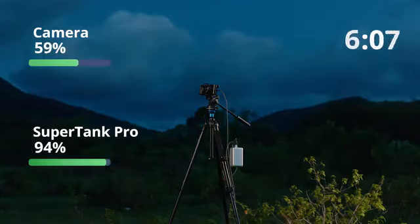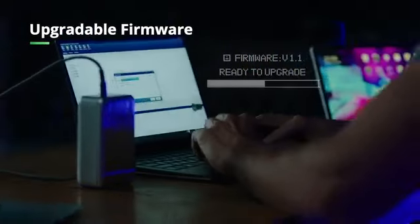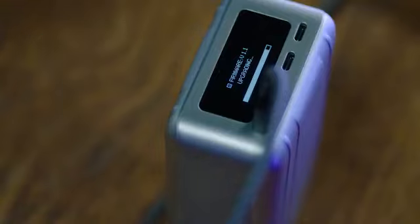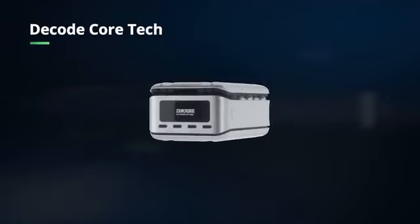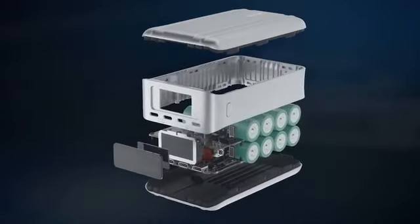Day or night, SuperTank Pro continuously charges your creativity. The firmware can be updated for compatibility with next-gen devices. SuperTank Pro is made of an aluminum alloy which protects the components inside to maximize charging performance.